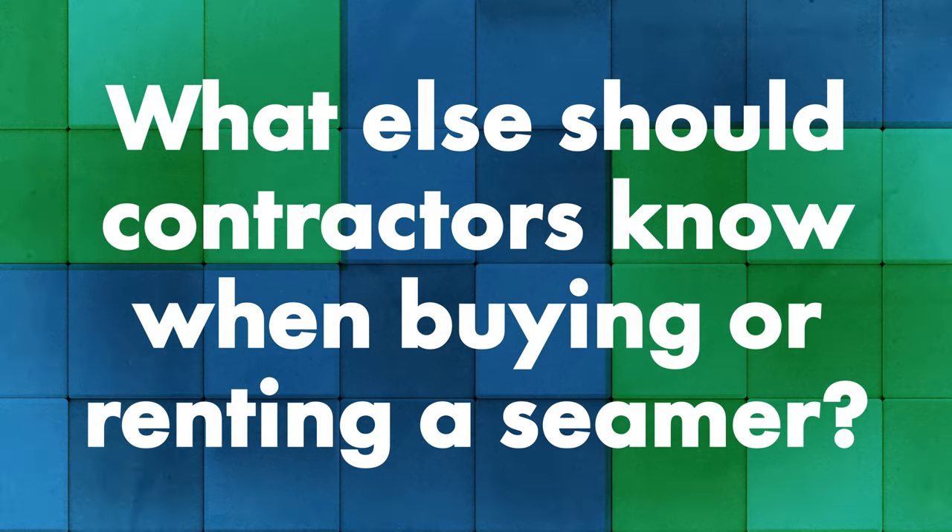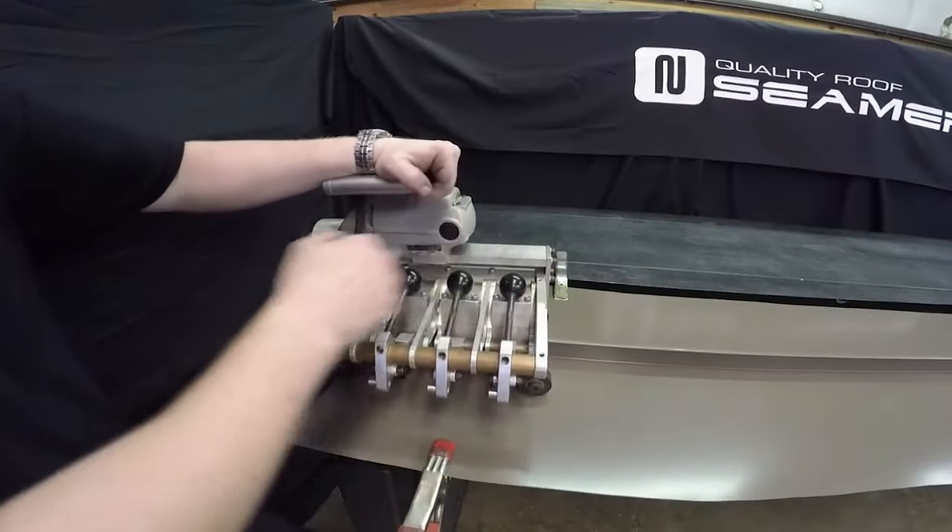What should I know if I'm considering a seamer company or looking at renting versus buying? Most of it comes down to reputation. QRS has a very good reputation for seamers and customer service in the industry. If your bread and butter is snap lock systems but you do some mechanical seam work, you can rent and put it into the job cost without coming out of pocket for a full seamer purchase. Renting before buying also lets you try it out — a seamer isn't a minuscule purchase. It's like getting to test drive a new car for a month before committing.